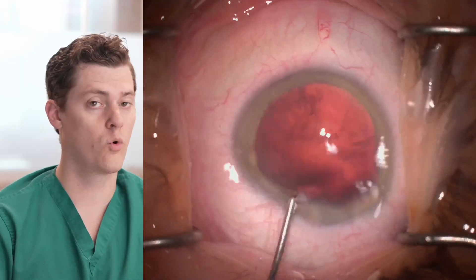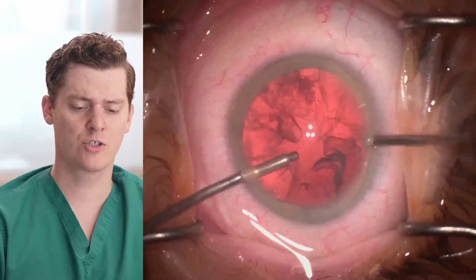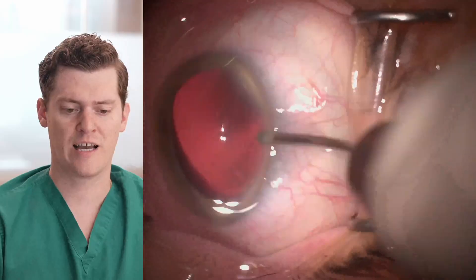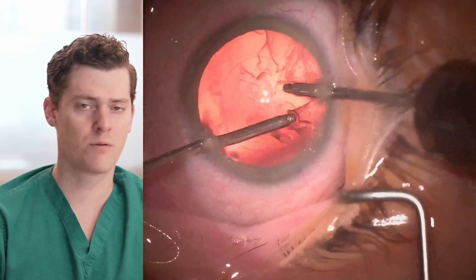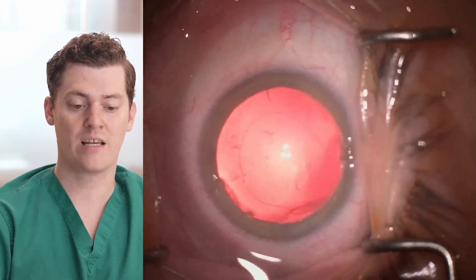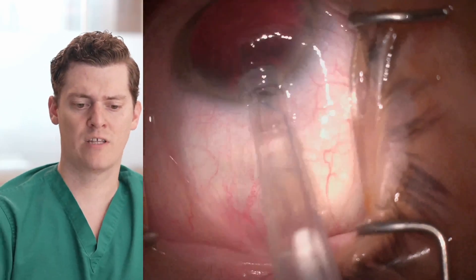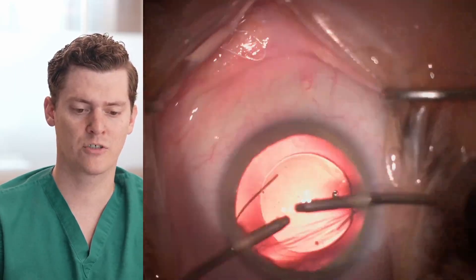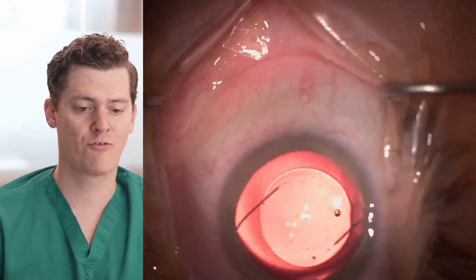Typically we use either coaxial or bimanual irrigation and aspiration — we have both readily available. In this situation, I used bimanual I/A to remove the cortex with a little bit more control and put less pressure on the capsule itself. The remaining cortex was then removed, the eye filled with viscoelastic, and a three-piece lens placed into the bag. We use the Bausch & Lomb SofPort lens as our standard monofocal lens, which gives us the ability to place it in the sulcus or in the bag. In this case, the bag was perfectly intact — just had a little bit of an AC run-out — and we were able to inject it in the bag and have a successful case.